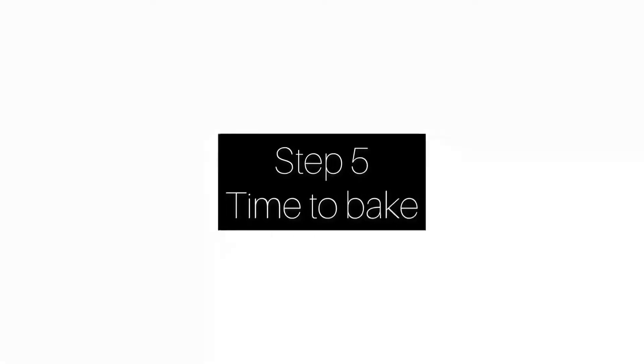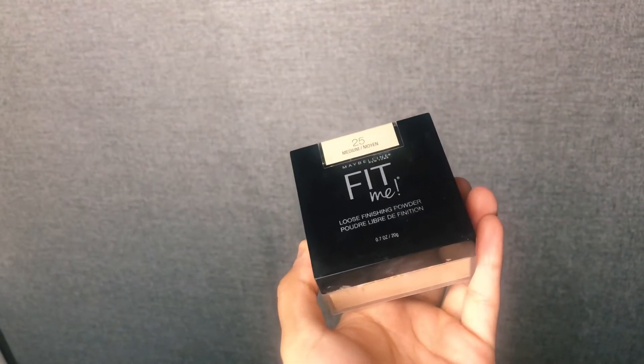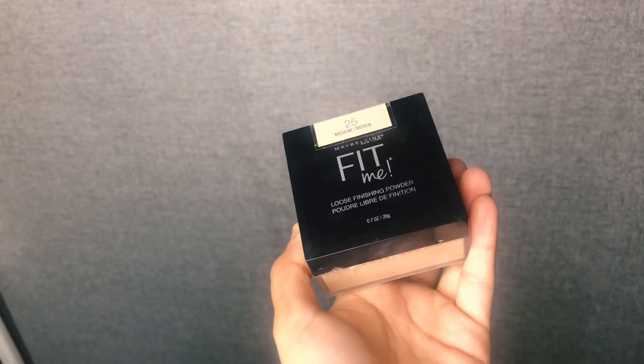Step number five is baking. For baking I'm using the loose powder from Maybelline Fit Me and the shade is medium 25. Take this loose powder and put a lot of it on your under-eye areas and dab it on your face. Many people ask questions about how to do baking — after applying it to your under-eye areas, you'll notice it helps avoid fine lines and creasing. With loose powder, the skin becomes crease-free and fine lines don't show.